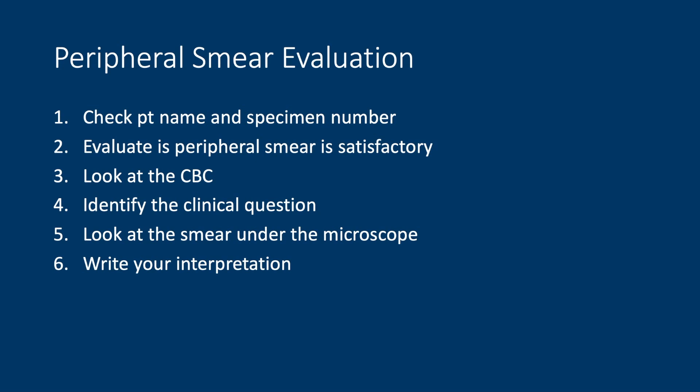Before you can actually evaluate the peripheral smear, the first thing you always do with any specimen is check to make sure you have the correct patient name and specimen number. Then you have to evaluate if the peripheral smear is satisfactory to review. The CBC — complete blood count — has a plethora of information, and knowing what it can tell you is very helpful in your evaluation. Importantly, you need to know the question your clinical colleagues are asking. For example, I had a peripheral smear come in with no information, and the question turned out to be: are there acanthocytes on the peripheral smear? That's important to know, otherwise you may not get your question answered. Then you can finally look at your smear under the microscope and write your interpretation.